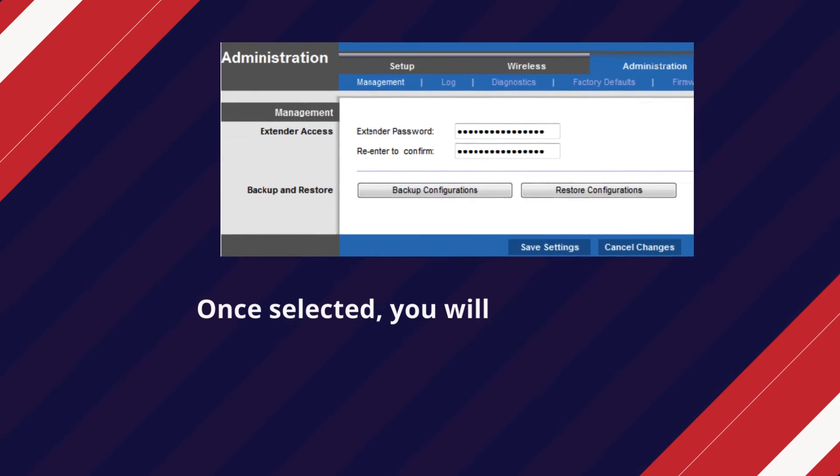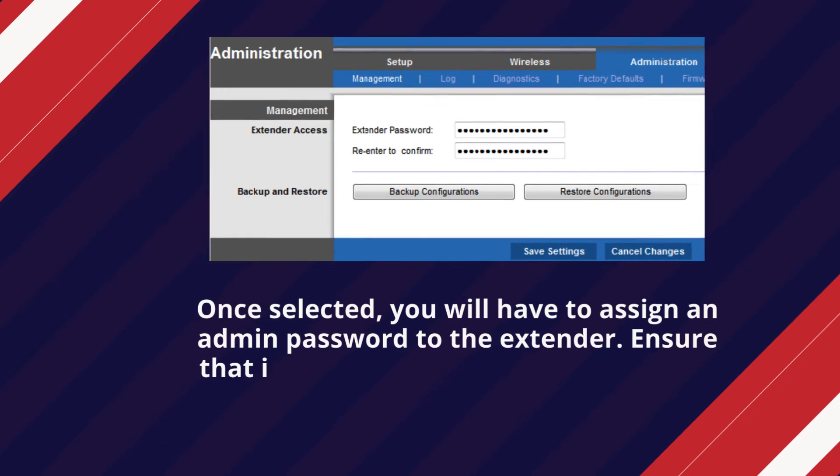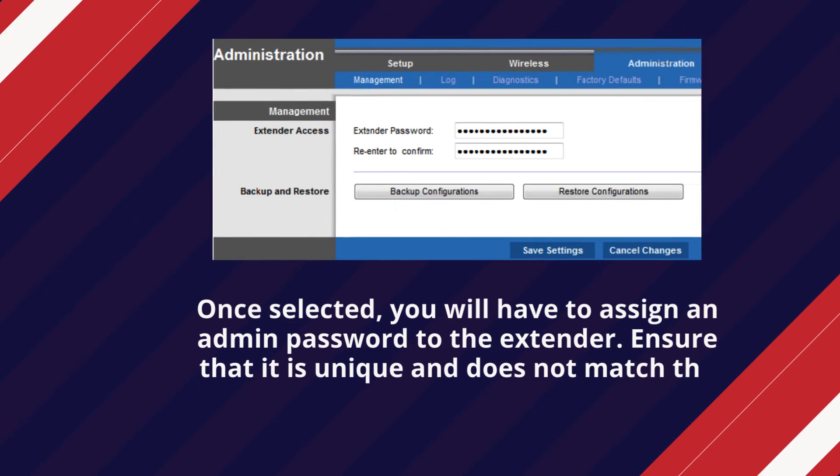Once selected, you will have to assign an admin password to the extender. Ensure that it is unique and does not match the Wi-Fi password.